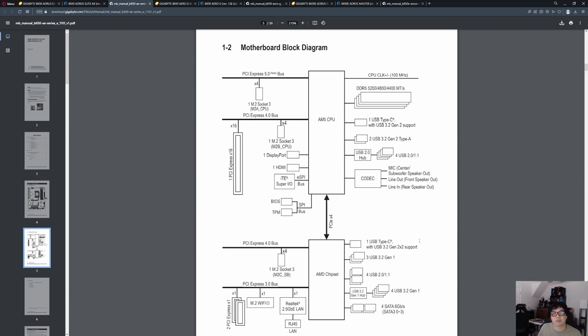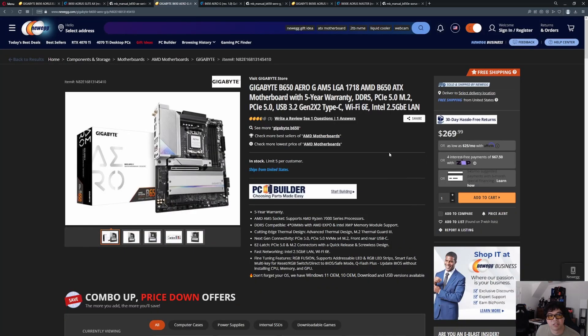Overall, this is a decent motherboard in terms of layout — everything is in use. There's no Thunderbolt add-on support on this motherboard, though. Next we're going to look at one that's a little bit higher up the chain in terms of features and price point.